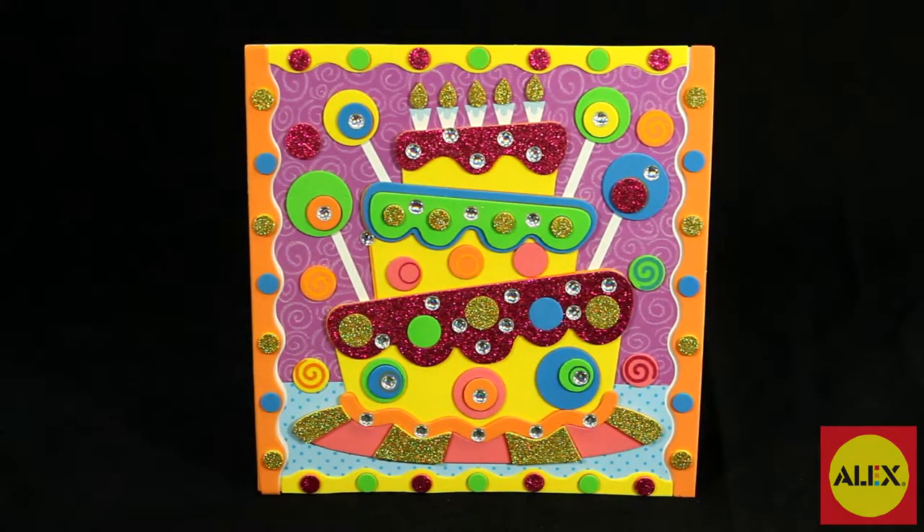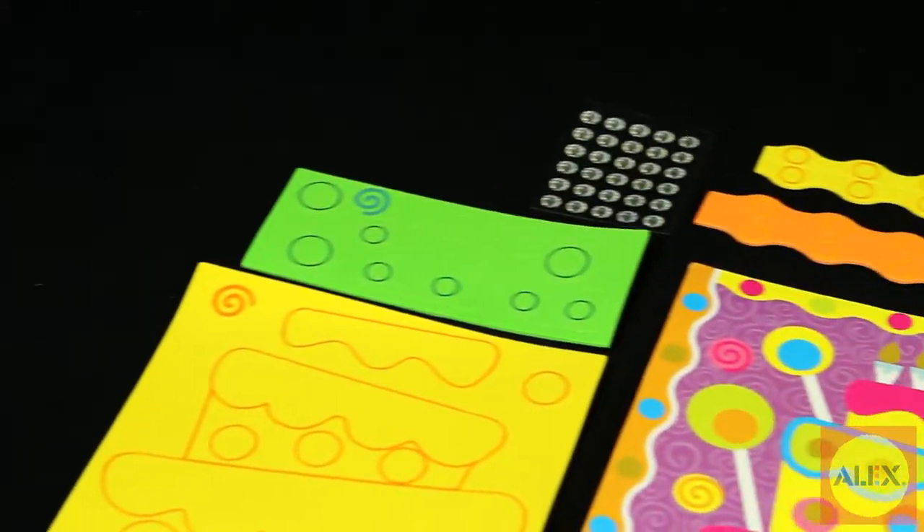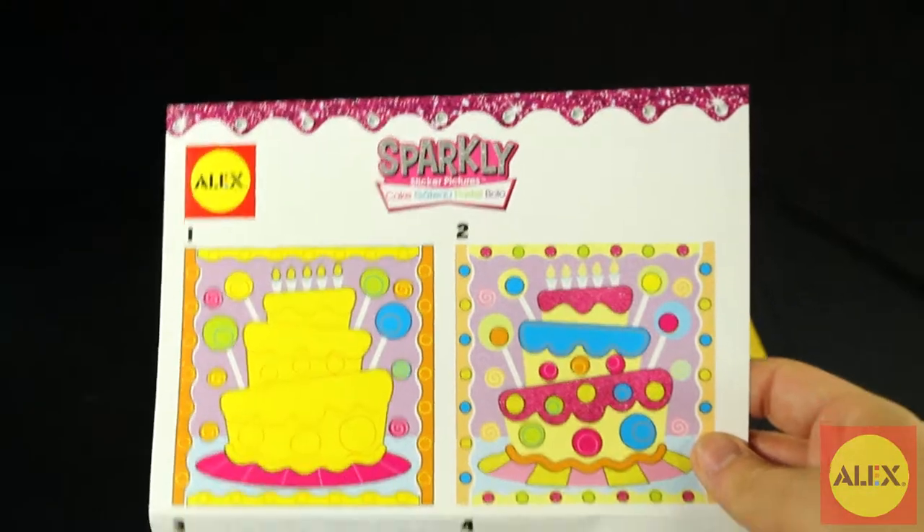Included in this 115-piece kit is one picture board with stand, 85 foam stickers, 30 sticky gems, and easy-to-follow picture instructions with no reading required.